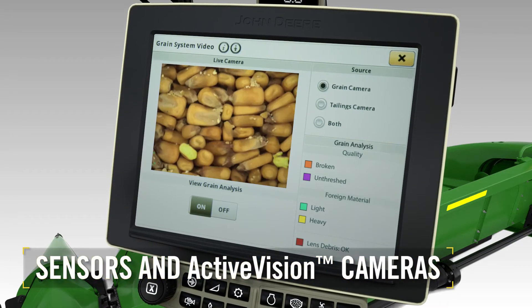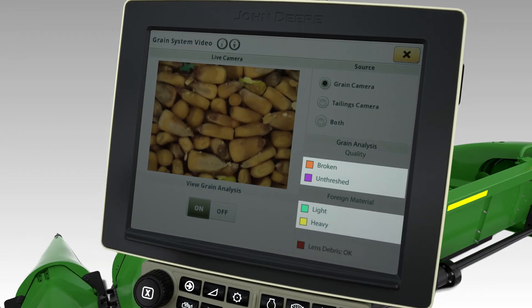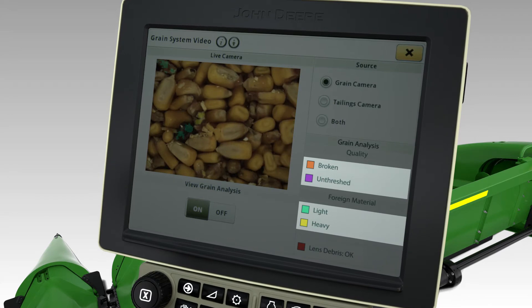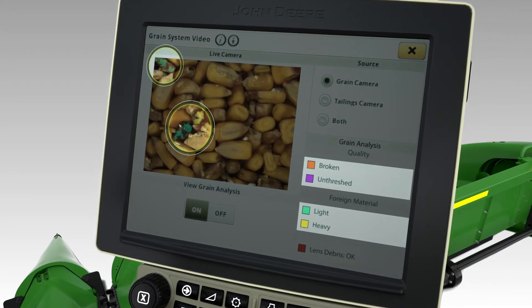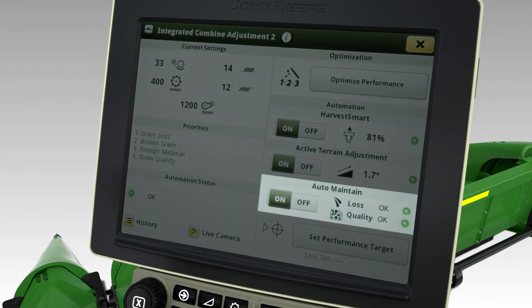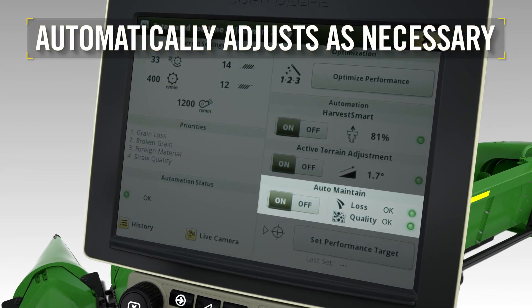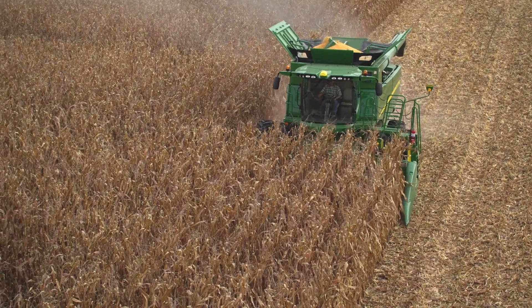Sensors and Activision cameras detect broken and unthreshed grain as well as light and heavy foreign material, then highlight these issues using color-coded filters on the screen. This analysis goes into the auto-maintain system to automatically adjust as necessary, improving performance without operator effort.